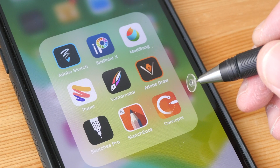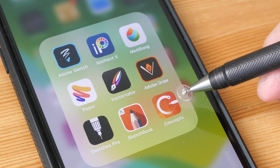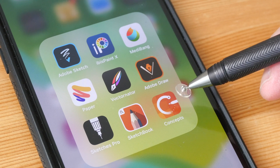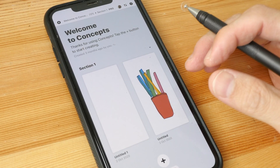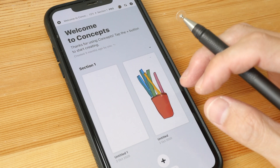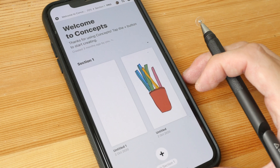There are many drawing apps available on phones. The one I'm using is called Concepts, which is available on iPhones as well as Android phones. This app is free to use with some free tools; however, to unlock all the tools you have to pay. In this tutorial I will be using only the free tools.